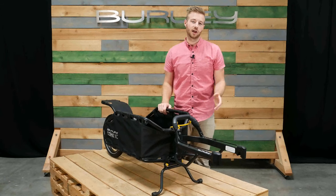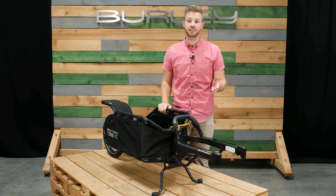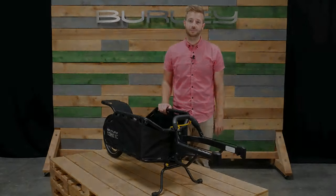From single track bikepacking to long-distance touring, the Coho XC is an ideal product for everyone.